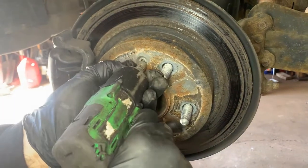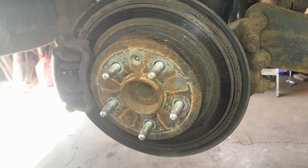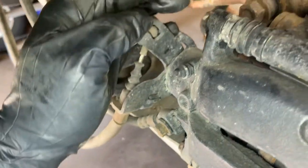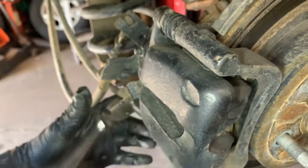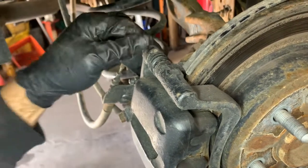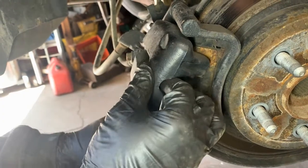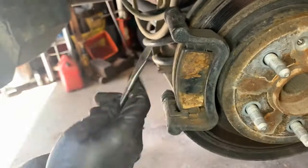To hold the rotor it has a T30 Torx 30 — just back that out. Then start taking the caliper off. On the back holding your caliper you've got two 13 millimeters, one there and one up here. We're going to remove those. Once they're broke loose, you should be able to pull the caliper off. If it's stuck a little, just put a screwdriver in there and pry it up. And you can see these haven't been changed in a while.